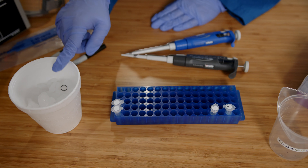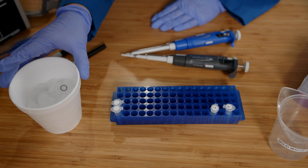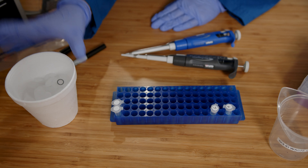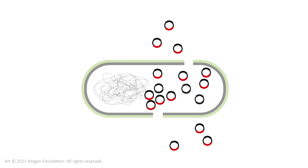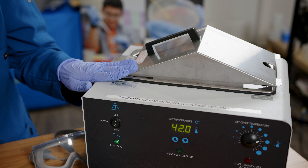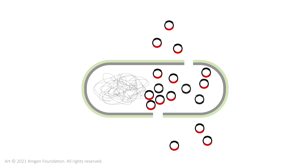I will combine the competent cells with the plasmid and keep them on ice. Keeping the E. coli cells as cold as possible helps to keep them open to accept the plasmid. Then I'll use the water bath to heat shock the cells, which causes the adhesion zones — gaps in the cell wall — to close and trap the plasmid in the bacteria.